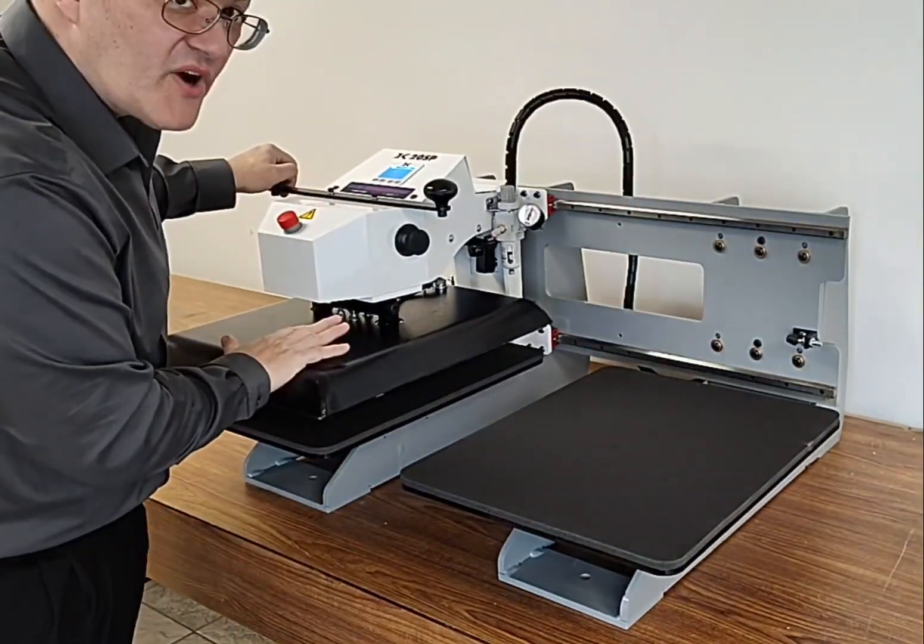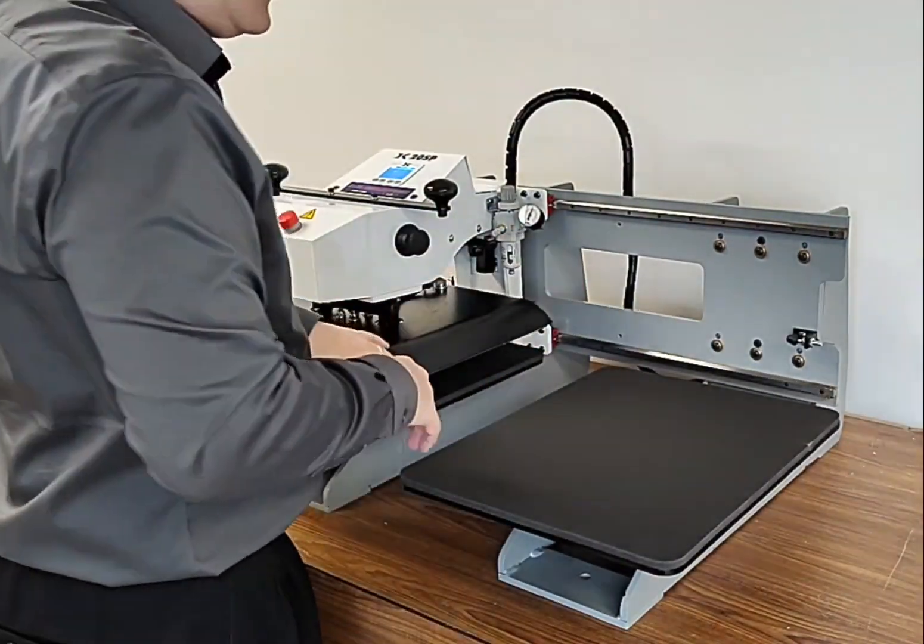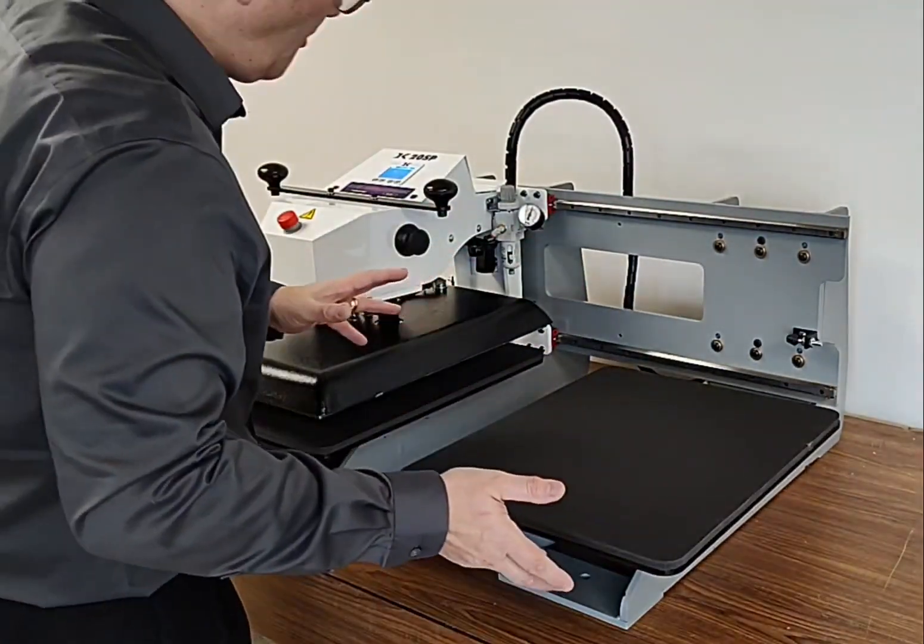And that way, while one side is pressing, the other side can be loaded and unloaded in that same time. So you have an operator that's going to be a lot more productive.